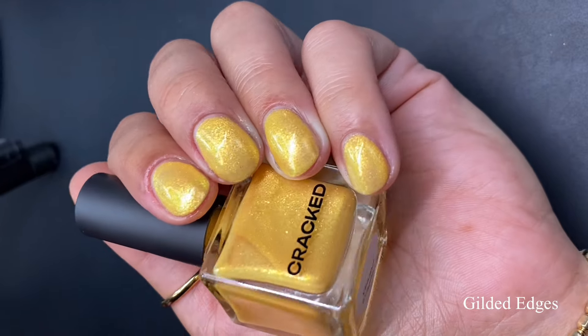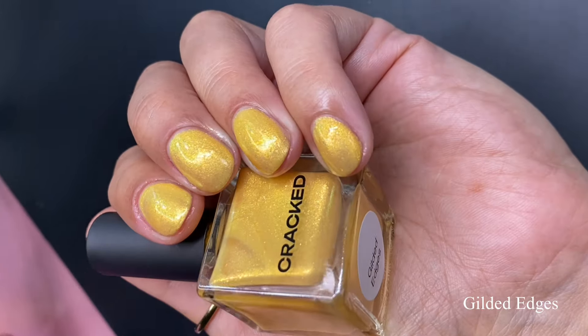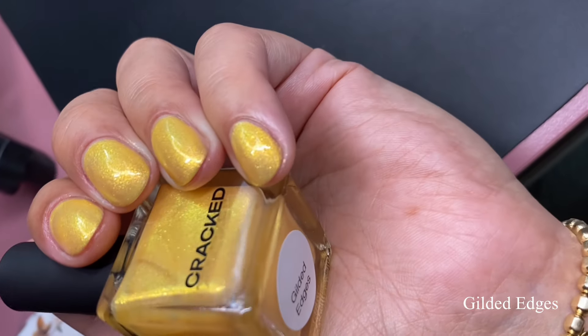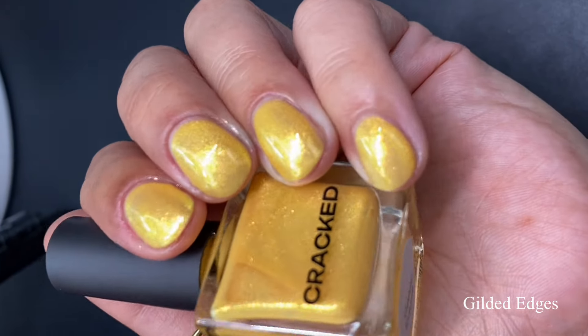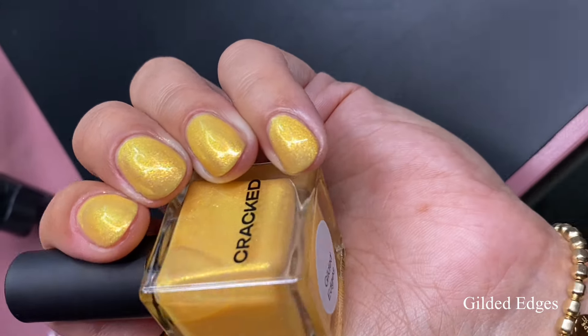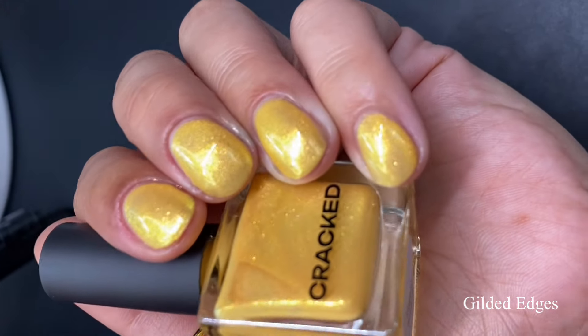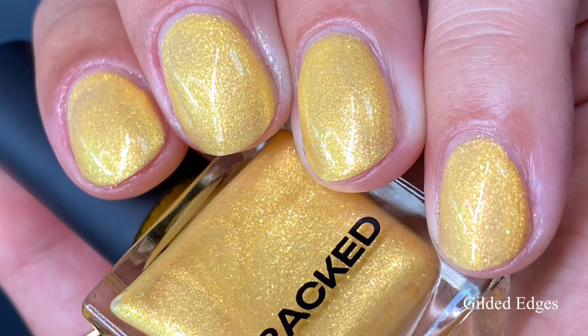I'm going to recommend three coats for everybody. As for the shifting shimmers, we're seeing a lot of the gold — I don't really see pink or green except at extreme angles or outdoors — but we are still seeing a lot of those beautiful yellow shifty shimmers and that beautiful golden base. This yellow is flattering on my skin tone; sometimes I get worried with yellows being too warm, but this was a nice mix of warm and cool, plus all those beautiful shimmers. Pictured are three coats of Gilded Edges with a glossy top coat.